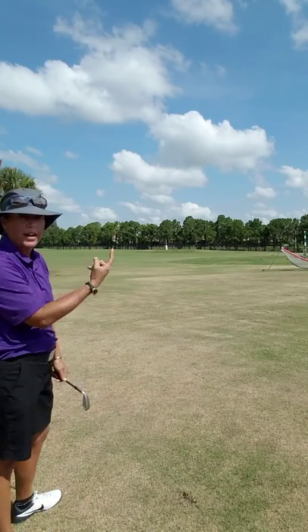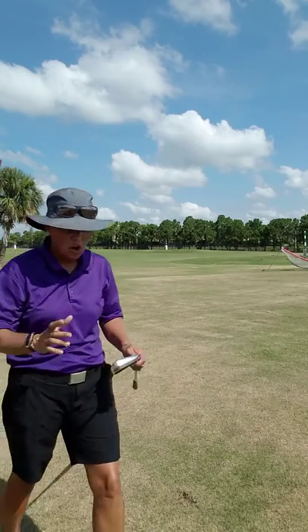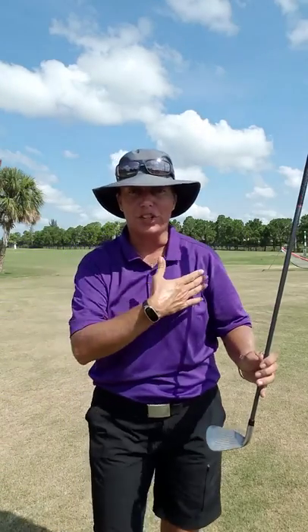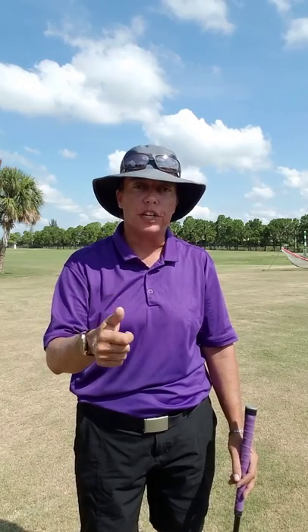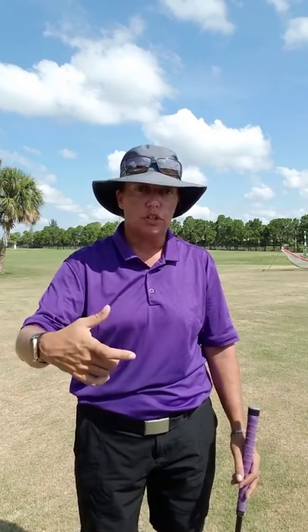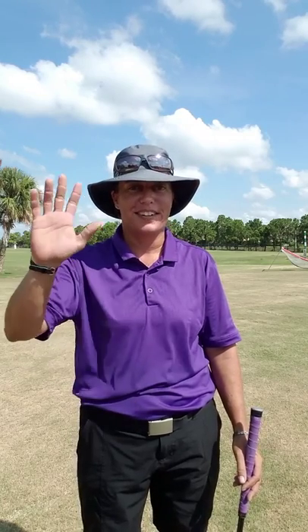And there it turns right around the tree — it started off to the right and turned left. All you have to do is line your body to where you want the ball to start and put your club face to where you want the ball to end. Anyway, I hope this helps. Remember to fix your divots and fix your ball marks on the green. Come see us in the shop — we're here to help. Have a great day everybody.